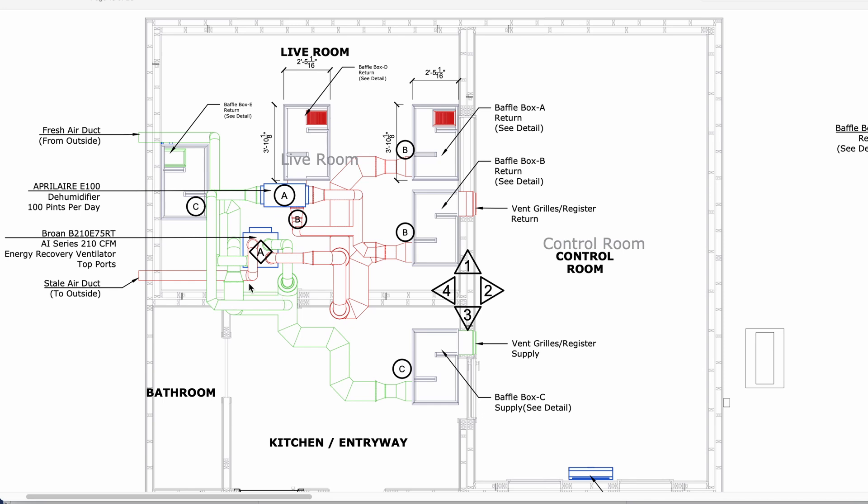This loop in particular is not a closed loop for the dehumidifier — it's actually coming back in, pumping the dehumidified air into all the rooms. So here's our supply here and our supply here. We have a separate return grill for the dehumidified air, which comes in through here, and then we have a return coming here that all comes back into the dehumidifier. This baffle box in the live room and this baffle box in the control room are going to be pulling air specifically just for the dehumidifier.